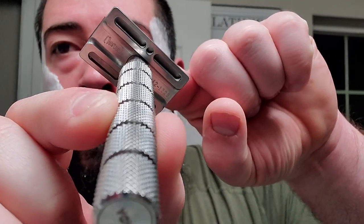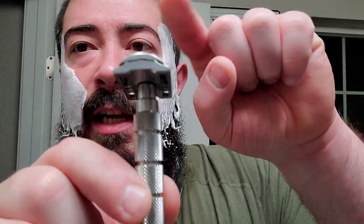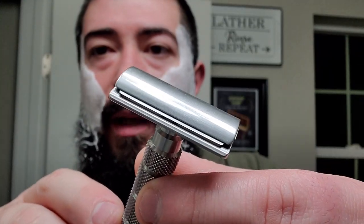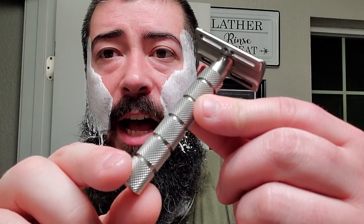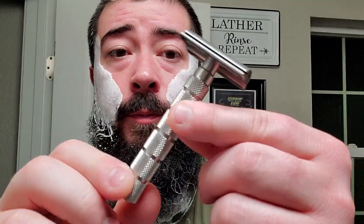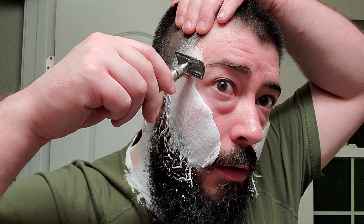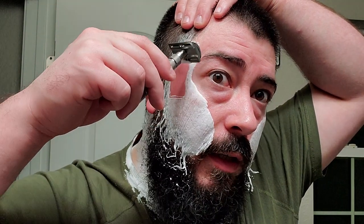We are going to be using the Charcoal Goods Level 2. We got a Wisomab blade inside, and we got the Alpha Shaving Outlaw Handle, which has outstanding knurling on it. Let's get into it.